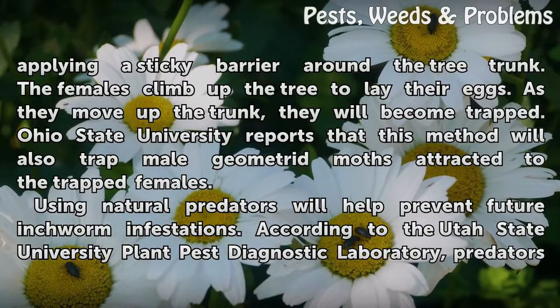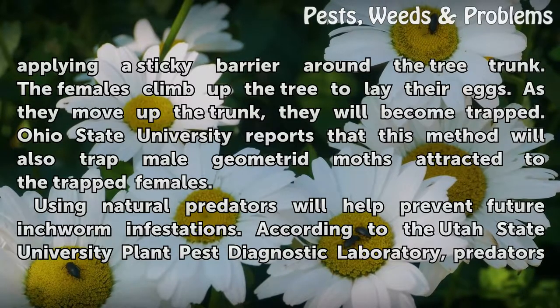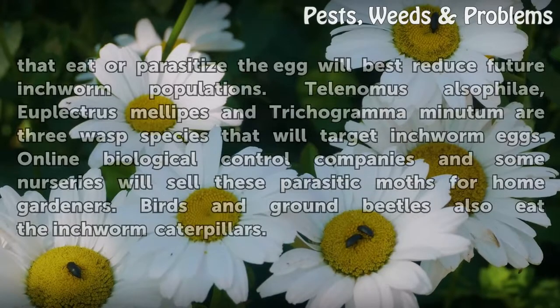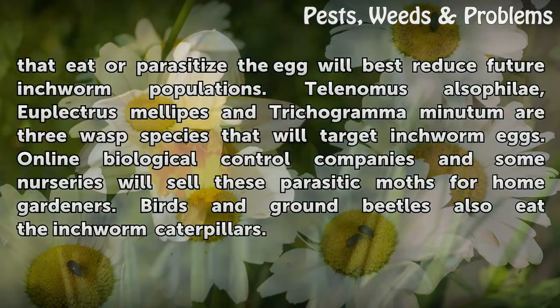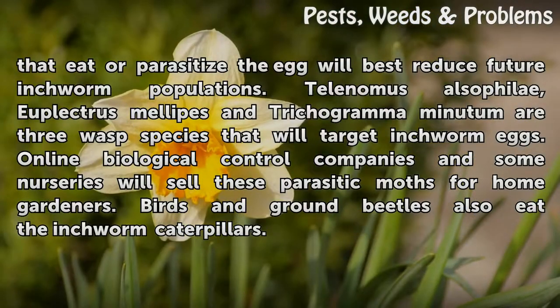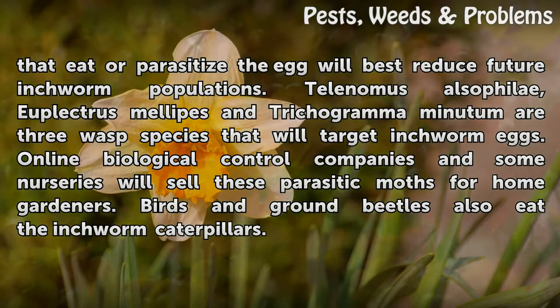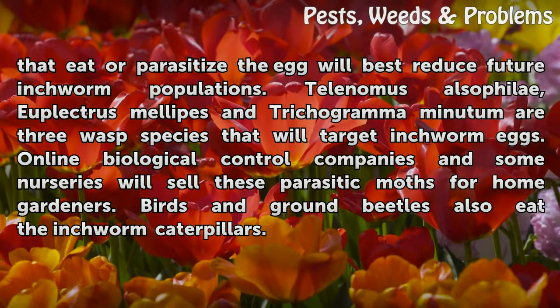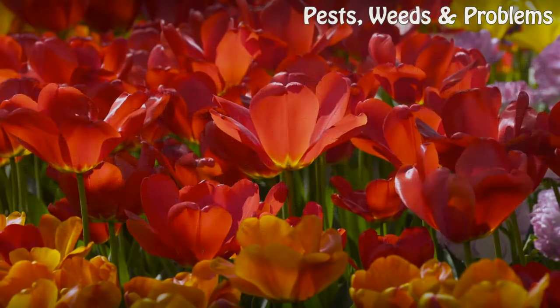Using natural predators will help prevent future inchworm infestations. According to the Utah State University Plant Pest Diagnostic Laboratory, predators that eat or parasitize the egg will best reduce future inchworm populations. Telonomus olsophilae, Euplectris mellipes, and Trichogramminitum are three wasp species that will target inchworm eggs. Online biological control companies and some nurseries will sell these parasitic wasps for home gardeners. Birds and ground beetles also eat the inchworm caterpillars.